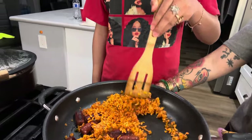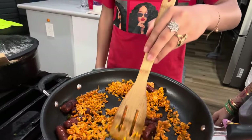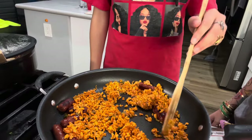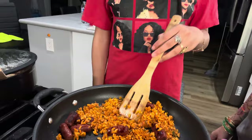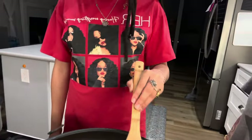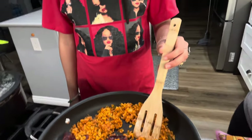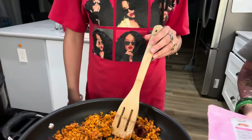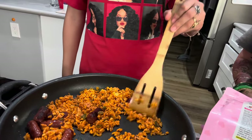Smells spicy too. Smells spicy? Yeah. You smell it, right? No, I don't smell it. Yeah, I smell it now — I have to come closer. Do we need a top to close it up? No. You could also microwave it too.